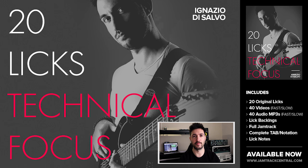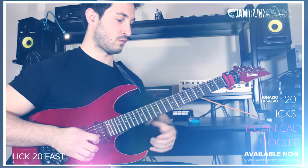Hi guys, I'm Ingatsuo Isago and I'm very happy to introduce you my brand new 20 Licks Technical Focus Package.